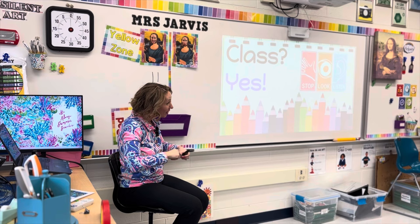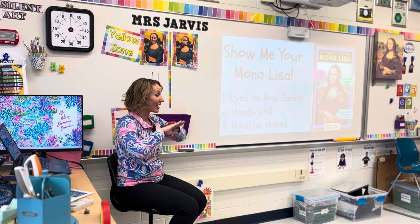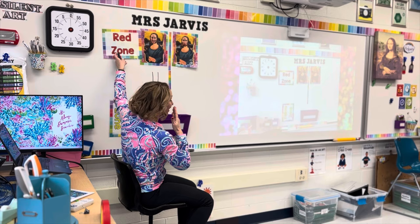Check right now that you are showing that Mona Lisa listening. I say 'Mona,' you say 'Lisa.' Mona Lisa. Check that your hands are still, your eyes are forward, and your lips are zipped. We're going to change our sign now to the red zone, and remember that means no talking. At this time, if you have a question or a comment, you'll need to raise your hand.